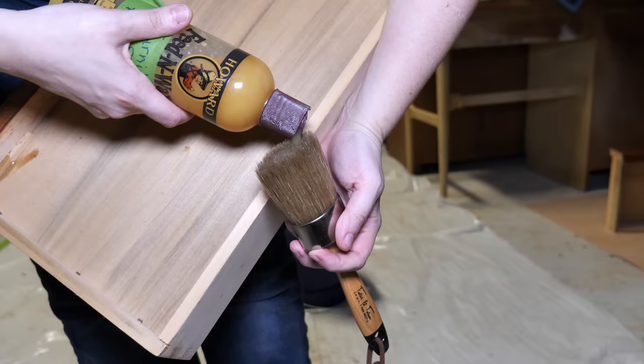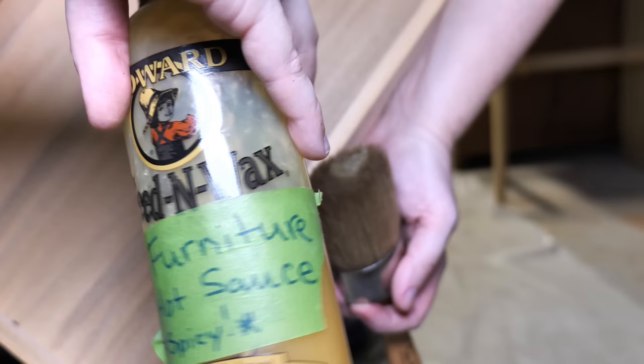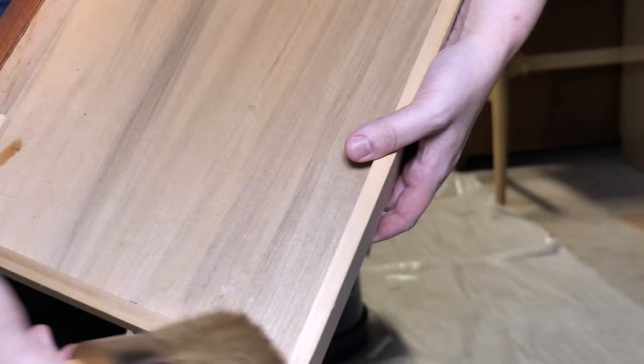For my final touches to the piece, I cleaned the inside of the drawers with some Murphy's Oil Soap and then I applied Howard's Feed & Wax to all the raw wood surfaces.